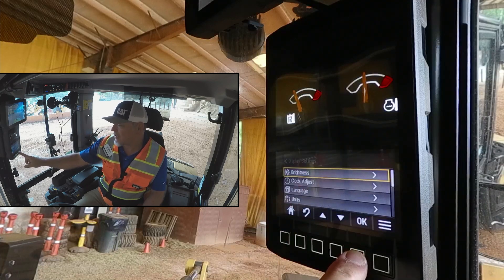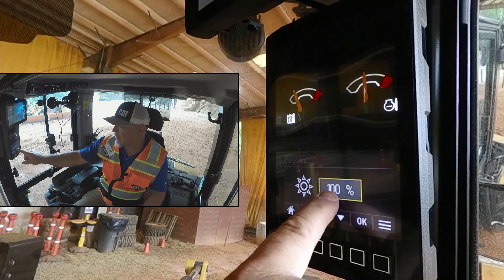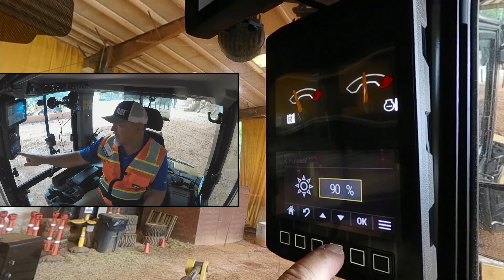The very first one is brightness. So if we want to adjust the brightness in our monitor, we can simply hit brightness. Right now we're on 100% — we can hit the down arrow to adjust it to be darker, or the up arrow to be brighter.